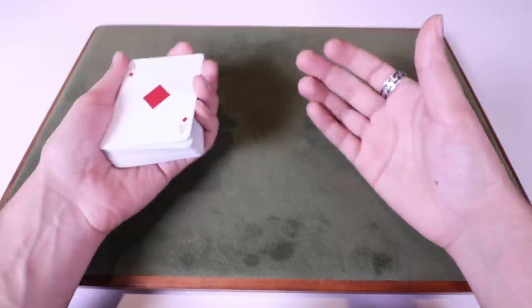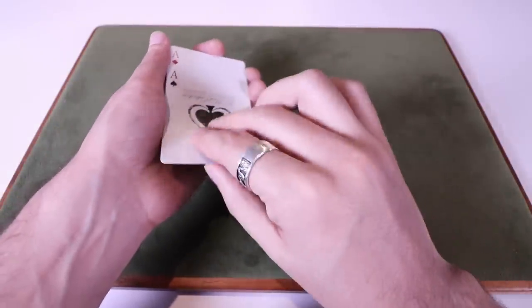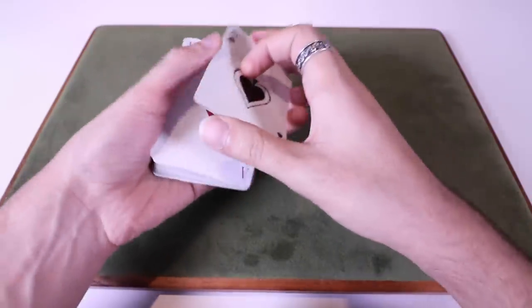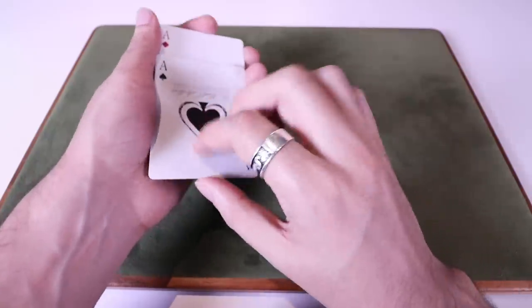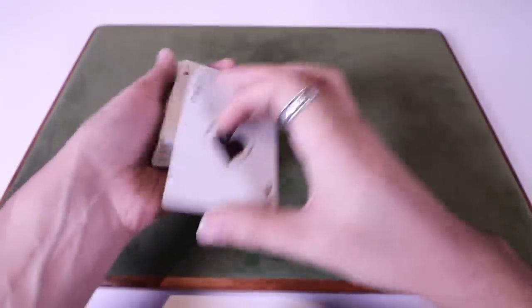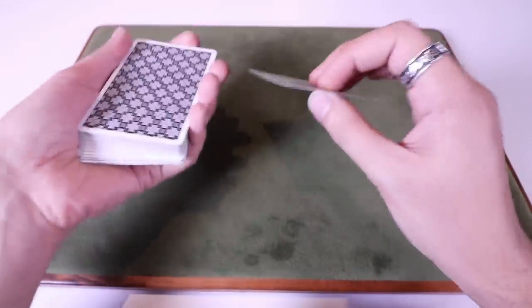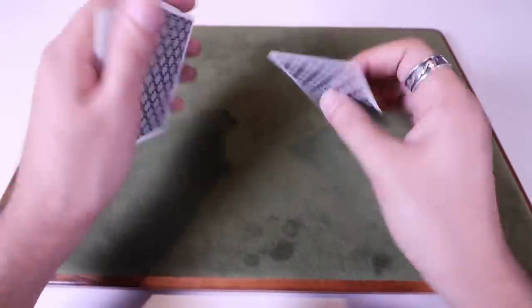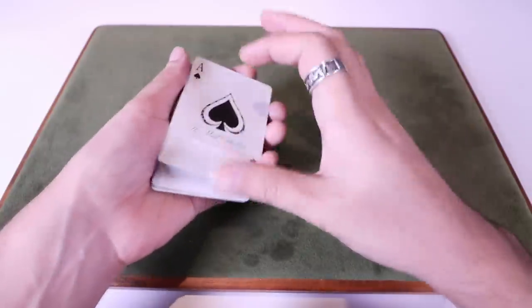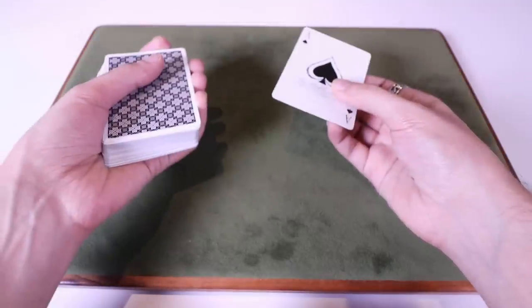Then the next one — same motion again. Now you can get a little fancy. There's a move — I don't remember what it's called, let me know in the comment section below — where you kind of have two cards and you quickly do a visual change like that. So it's a more visual change than you'd normally do, and you're left with a single card which you then place on top of the deck. Or just do exactly how you did before — do this, and then immediately afterwards spread one card.